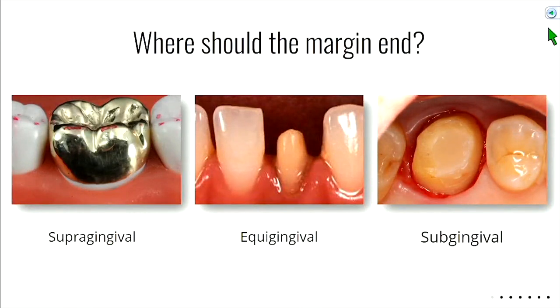We want to answer where the margin should end. We have three terms: supergingival means above the gum; equigingival is right at the gum line; and subgingival is below the gum line. A supergingival margin is easier to clean — you can see the junction clearly — and it's easier to make an impression because the gums aren't in the way. The disadvantage is aesthetics: you can see the transition between the crown and the tooth.